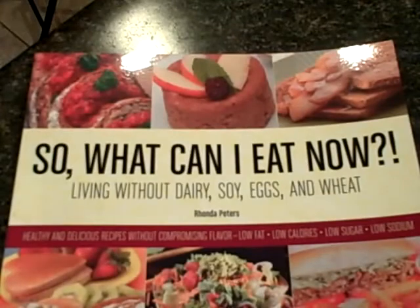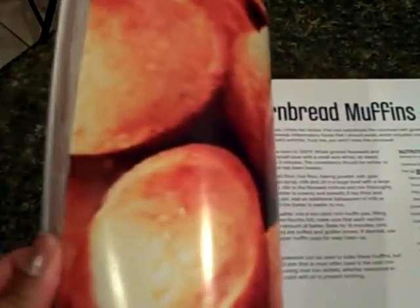What makes this cookbook unique is the fact that every recipe has a full color photo. Look at that — just gorgeous. Every recipe.